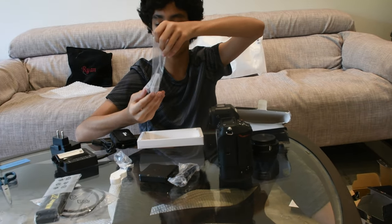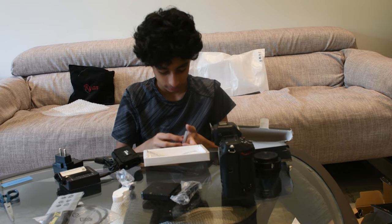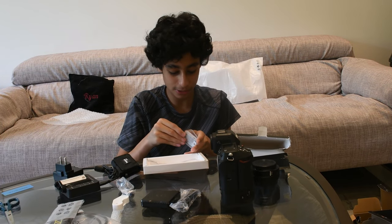Also guys, fun fact — this camera was bought for my father's birthday. He wanted to actually also make an unboxing.